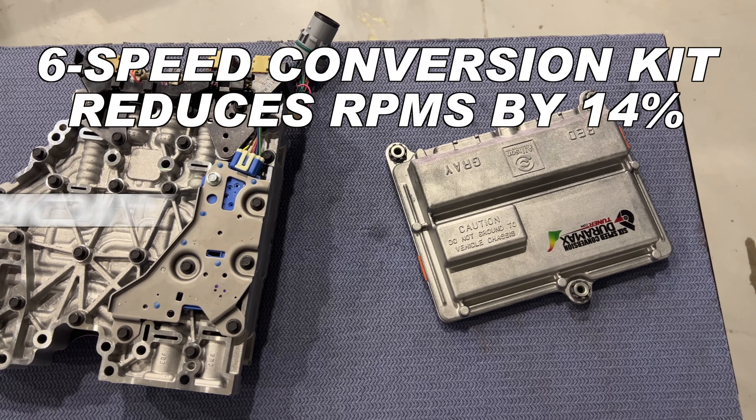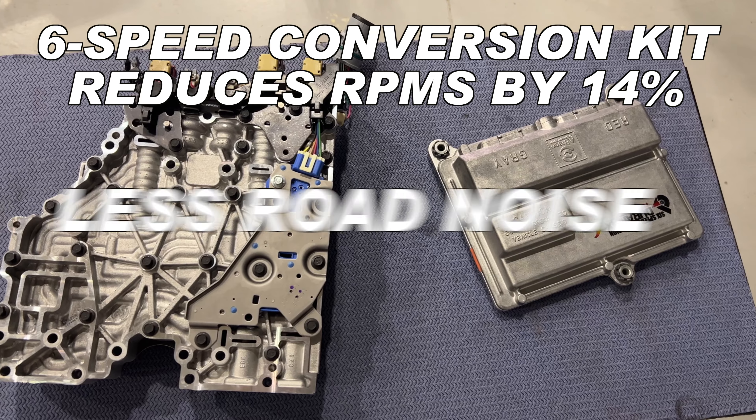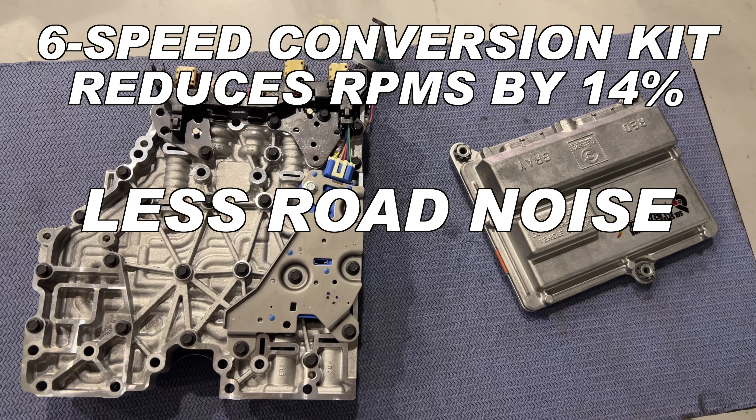You see a pretty significant drop — roughly about 14% — depending on gear ratios, tire size, things like that. But something you put in there: your road noise is down, your drivability's up, RPMs are down, miles per gallon's up, efficiency's up. Depending on how you drive it, you save some mileage as well.